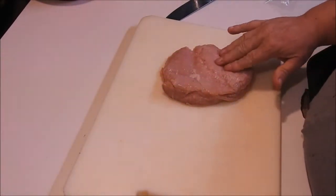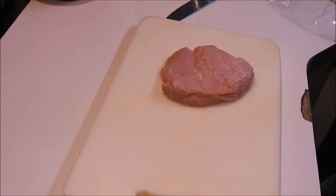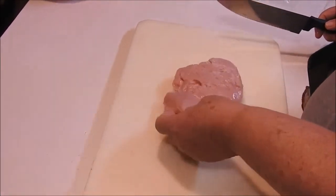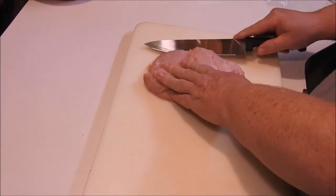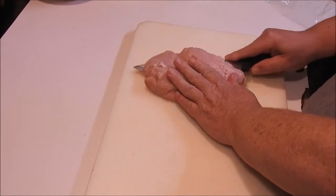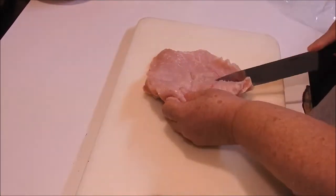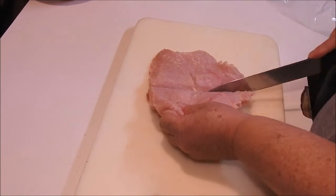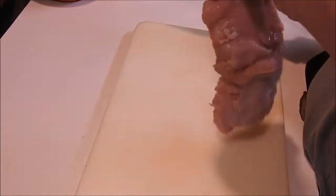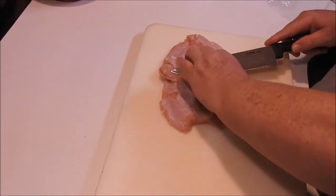I've got a turkey breast roast and I'm going to try to slice it in two different ways. First I want to go real thin across the top, then stop just before we get to the back of it where it would come off. Then flip it over and do it again in the opposite direction.